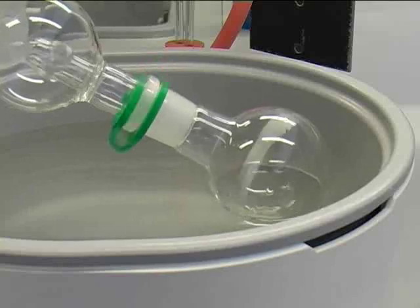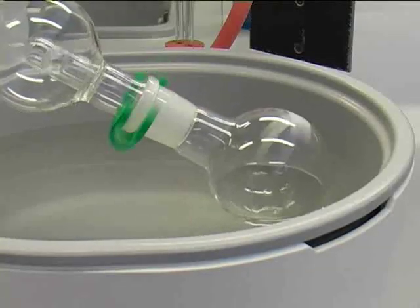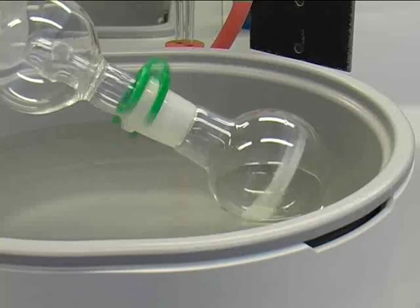You will recognize that the evaporation of your solvent has finished when no more liquid evaporates out of the rotating round bottom flask.